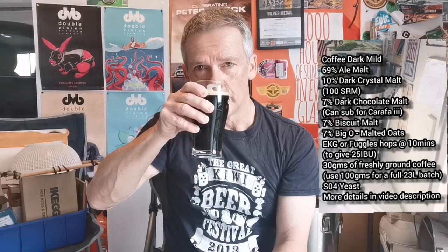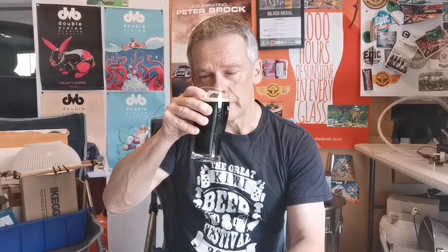Cheers guys, hope your week's going well. Getting a nose on it — straight away I'm getting the coffee on top, quite big hits of coffee, and some nice roast as well, and some nice dark chocolate notes too. So yeah, coffee, dark chocolate, nice roast — that's promising just from the aroma. We will dive in.